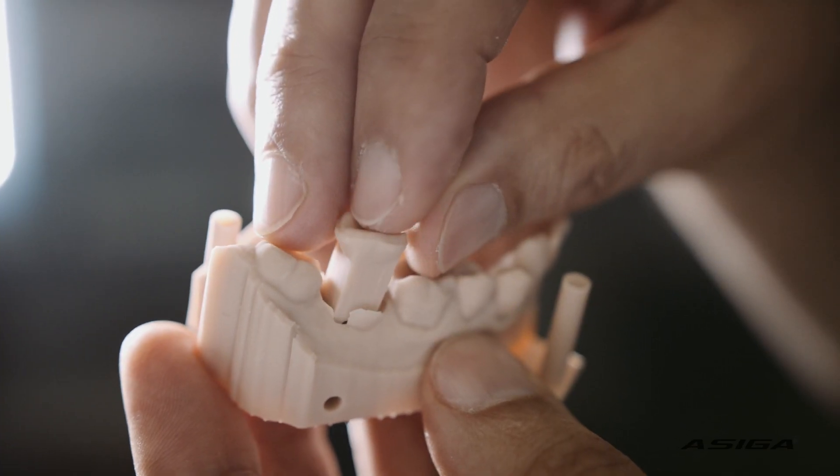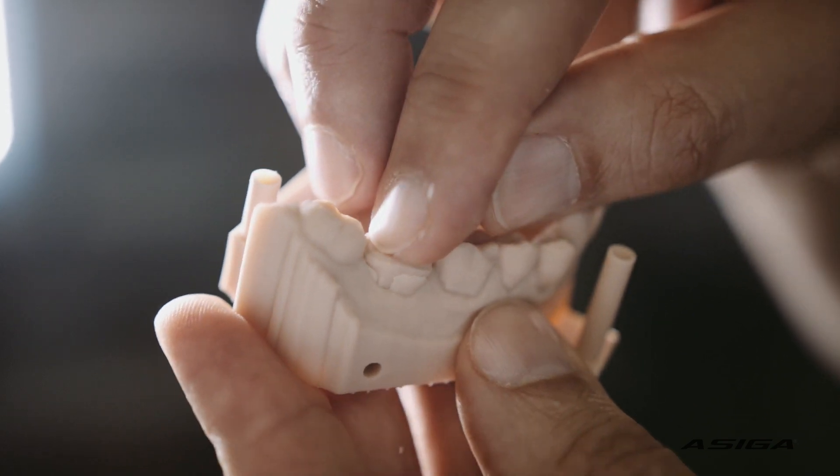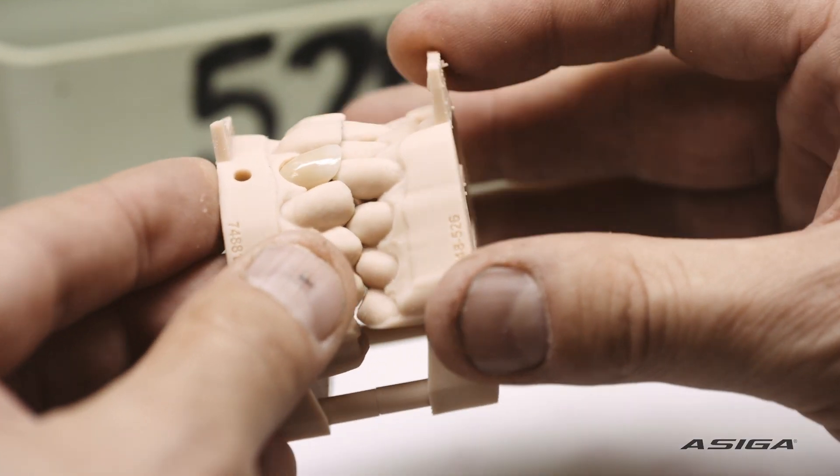The fit of the die into the model needs to be perfect. No movement — we're talking microns now, or thousandths of a millimetre.